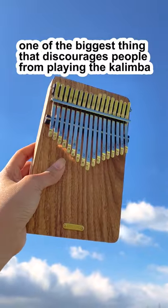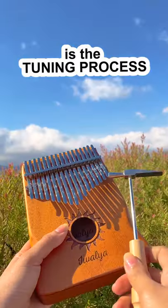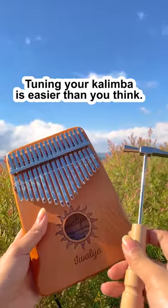One of the biggest things that discourages people from playing the kalimba is the tuning process. But tuning your kalimba is easier than you think.